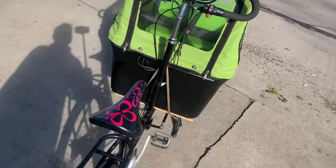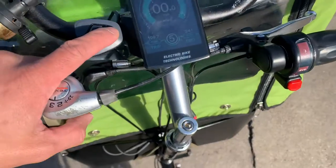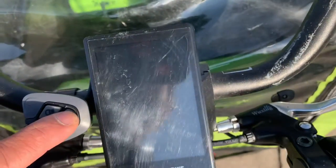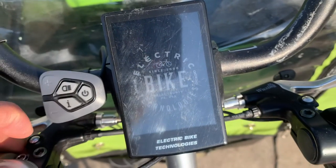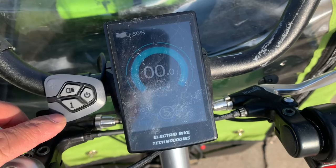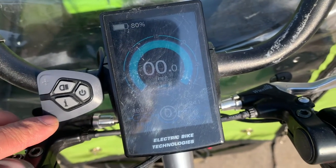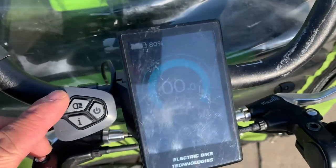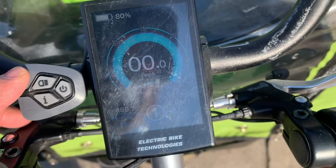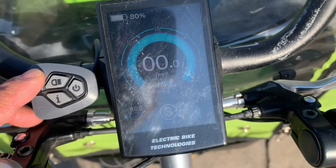Here's the cargo bike. To turn it on, you turn on the LCD with this button, and then you have plus and minus depending on the amount of assist you want. Zero would obviously be off, level one is barely an assist — we'd really never use that. Most of the time we're in number three or four.